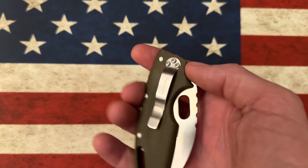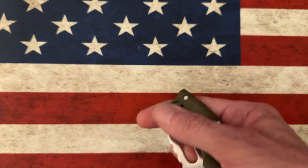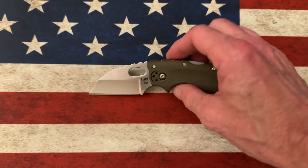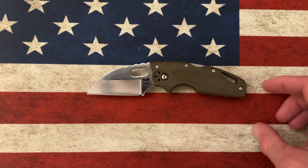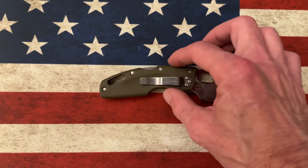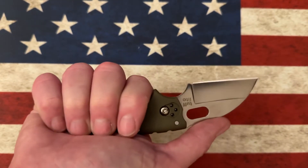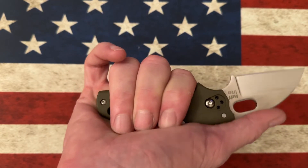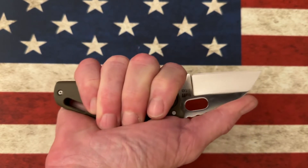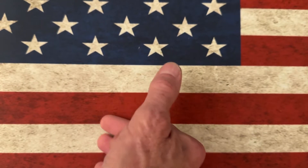It has an FRN handle, it has an Aus-8 blade, it's a back lock, and a Wharncliffe blade — just a little slicer. This is the utility knife of your dreams. It comes in under 40 bucks. It is an ergonomic little demon. I'd never hold it back here like this, but if I wanted to I can get three fingers on it. This knife's designed to be held in medium to large hands like this.